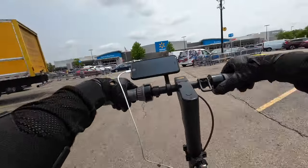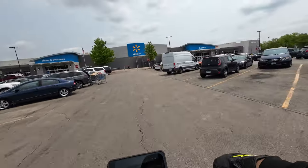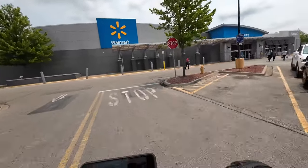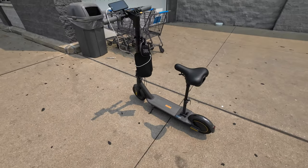I'm headed to Walmart and I'm going to show you guys how to shop with an electric scooter. Of course, my Segway Ninebot Max — here we go, I'm pulling up showing off the machine.